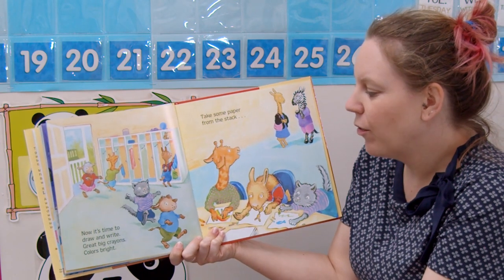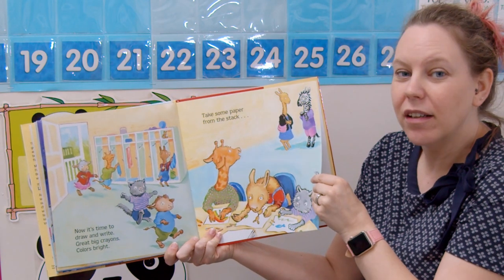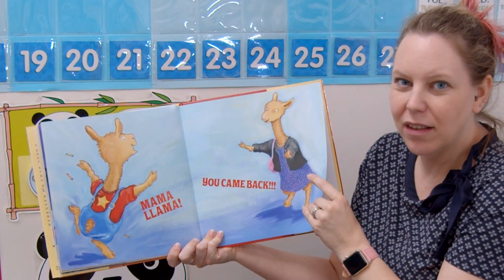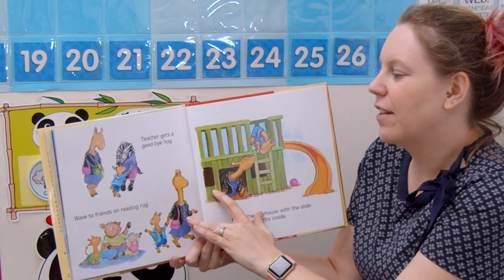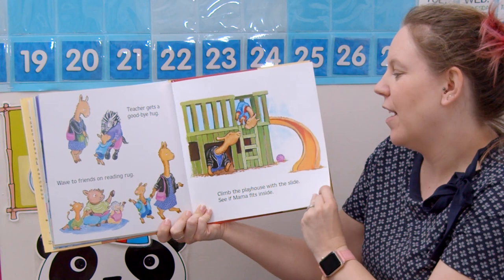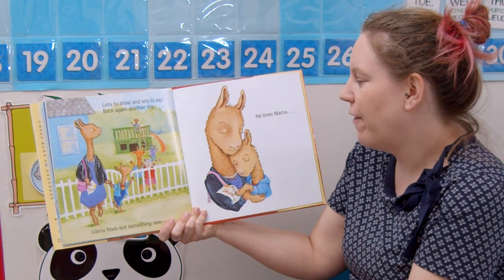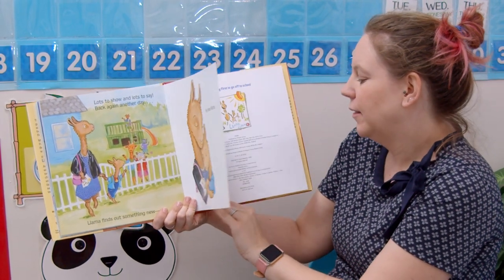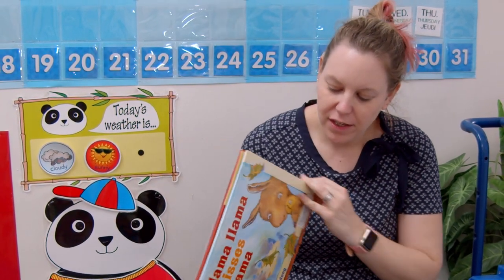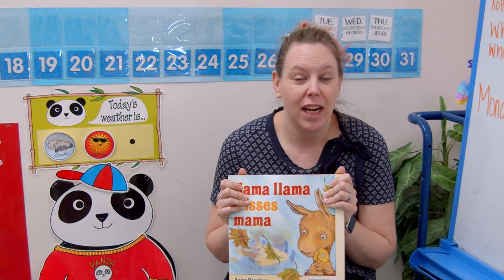Put on coats and run outside, see the playhouse, try the slide, peg and jump rope, hide and seek — close your eyes and do not peek! Is llama llama having a better day now? Yeah, he is! Now it's time to draw and write, great big crayons, colors bright. Take some paper from the stack. Mama llama — llama, you came back! So did mom come back for him? Yeah, she sure did. Teacher gets a goodbye hug, wave to friends on reading rug. Climb the playhouse, try the slide, see if mama fits inside. Lots to show and lots to say, back again another day. Llama finds out something new — he loves mama and school too. The end. That was a good book — all about how little llama learns to go to school without mom.